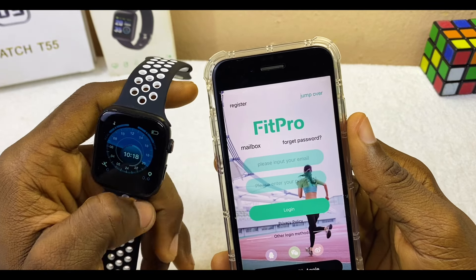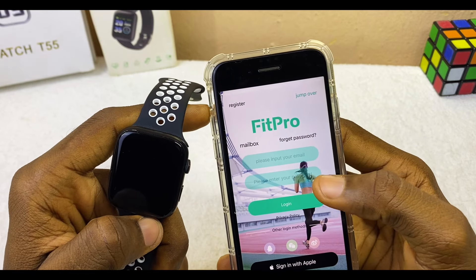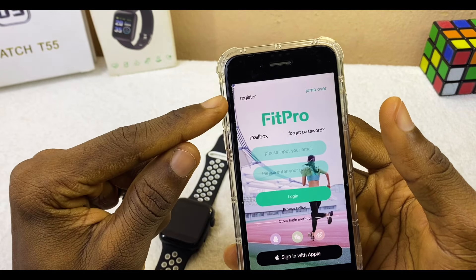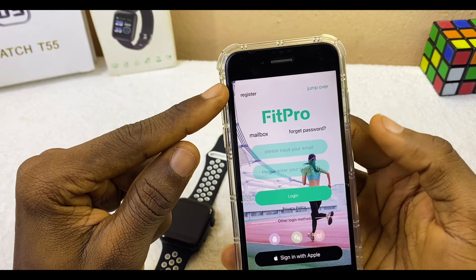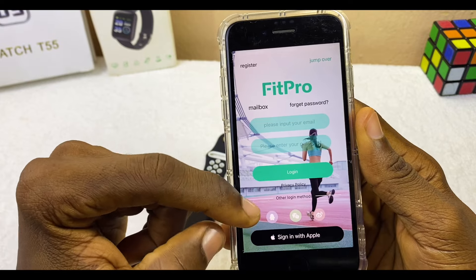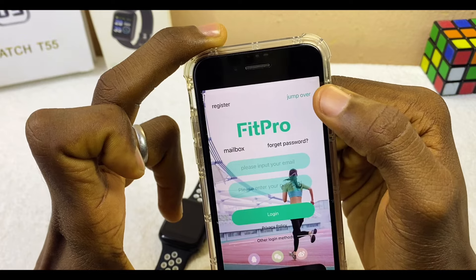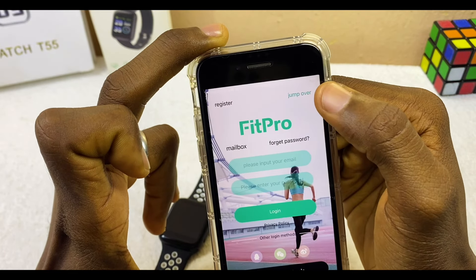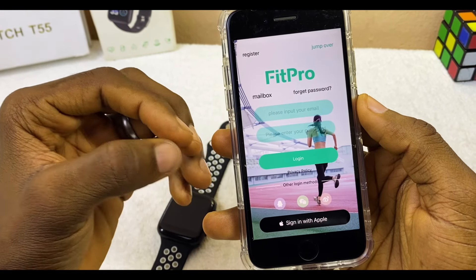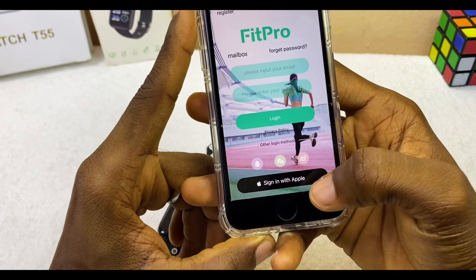When the Allow option comes up, select Allow. It will take you to the Fitpro hub home page. Here you can input your email and password to login. You can also register by selecting Register, use WeChat, other social media accounts, or sign in with Apple. You can skip the whole process by selecting Jump Over, but it is recommended that you sign in so you can have access to your data, sleep tracking, and other useful information.